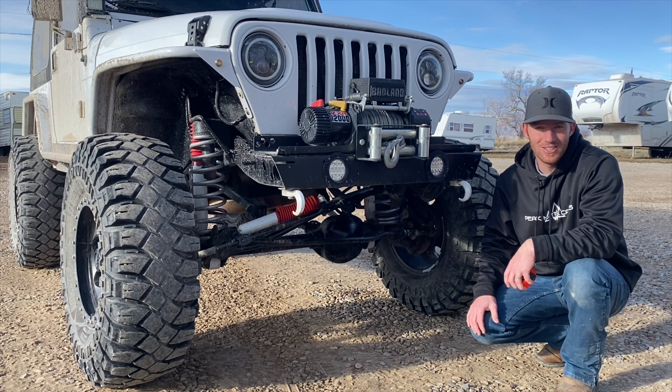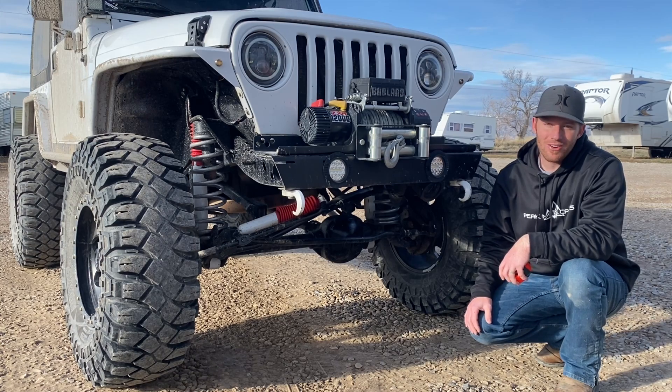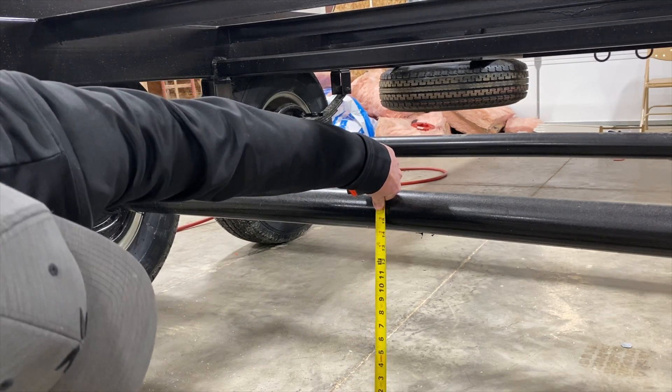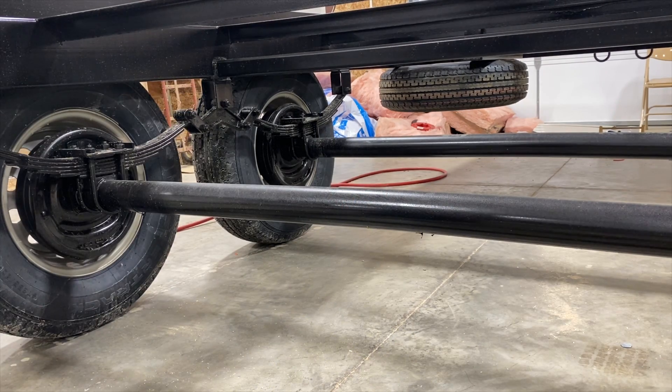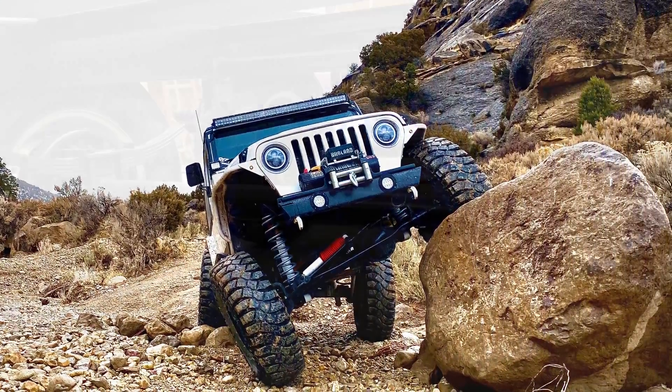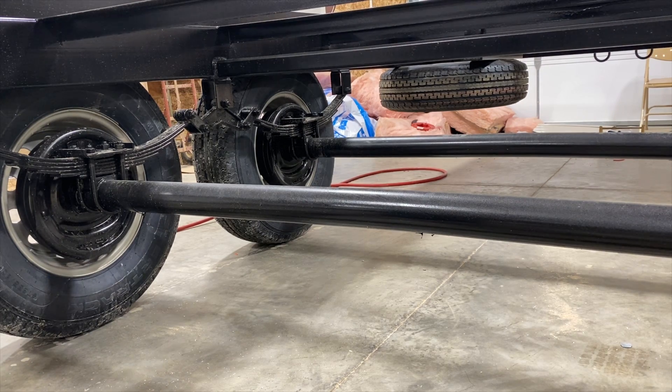Your tow rig is going to limit where you can go, so whether you've got an axle or no axle on your trailer really isn't going to matter if your truck can't get over the obstacle. This particular camp has just over 14 inches of ground clearance — pretty impressive given the work and money it took to get my Jeep to 12 inches. If your tow rig can make it over the obstacle, your trailer is going to do just fine, because the ground clearance on your tow rig will be a lot lower than your travel trailer.